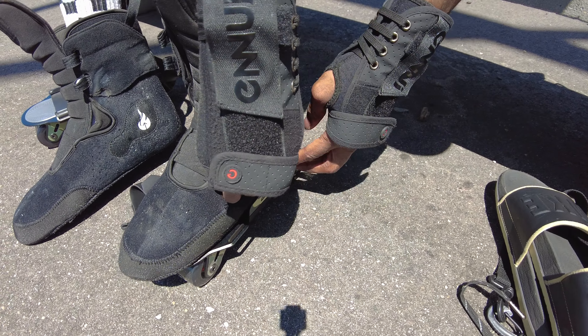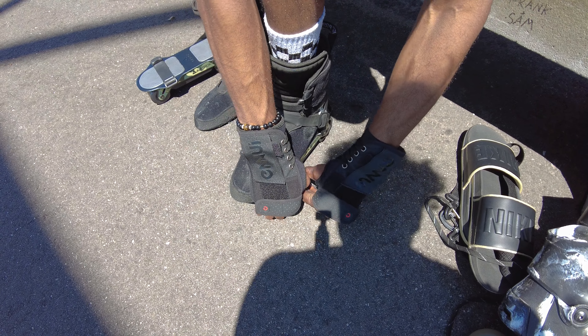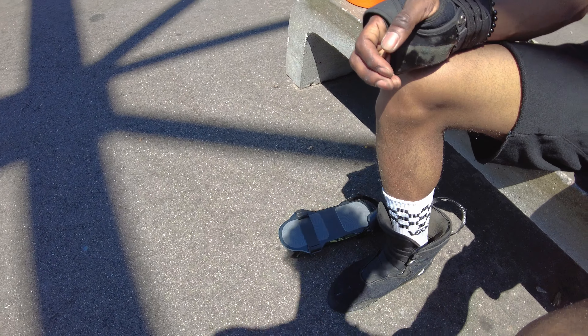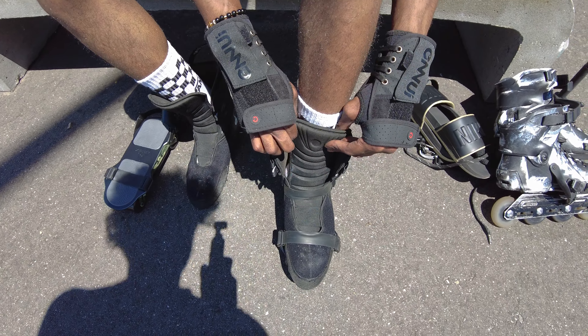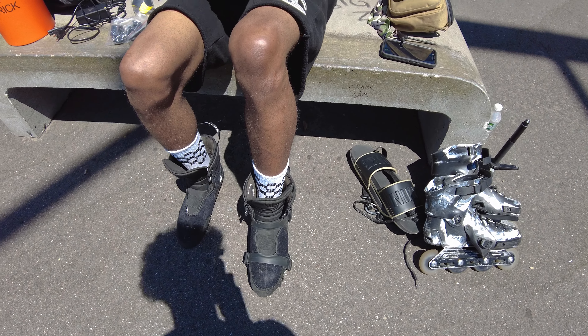This goes on the bottom, in the front. You just kick forward to get them started. Look at that — I'm ahead of the curve, I didn't even know.